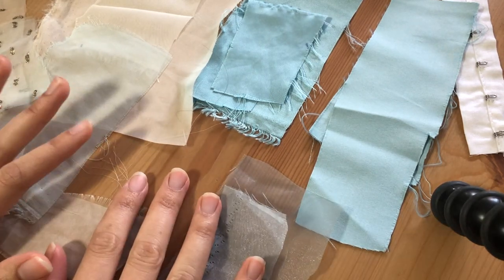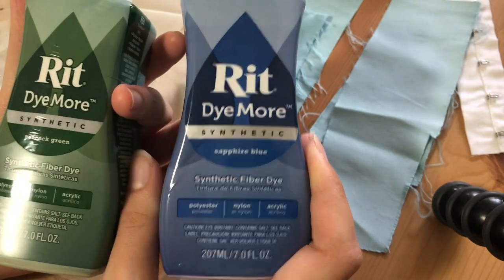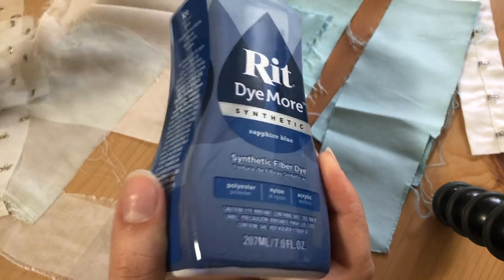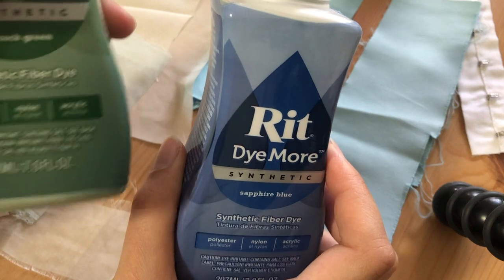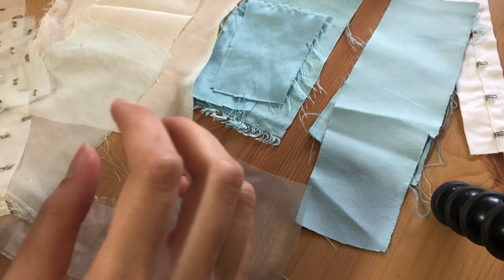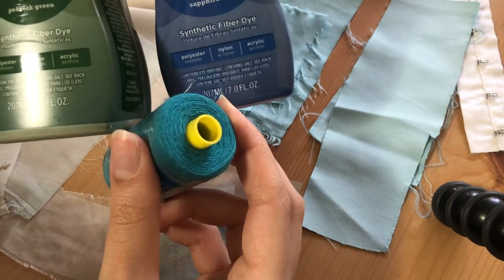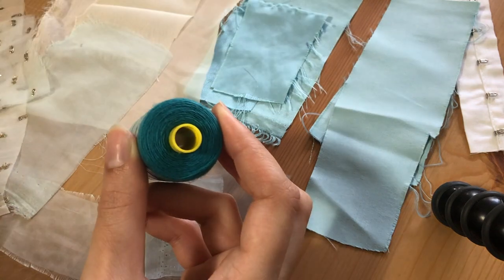I've got my pot of boiling water on the stove right now. The two dyes I picked up are the Ritt Dye More synthetic range - sapphire blue and peacock green. I've never used these dyes before and I've never dyed over the stovetop before, so I'm really hoping this goes to plan. I'm going to mix them together with a bit more peacock green than blue. The color I'm aiming for is this turquoise color, which matches the thread I've picked up.